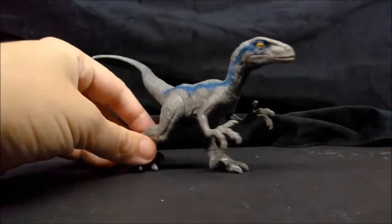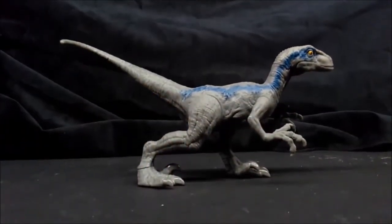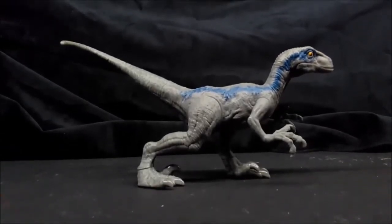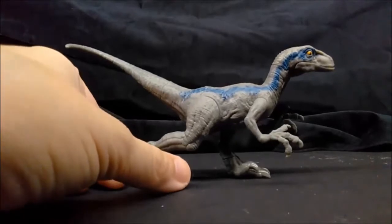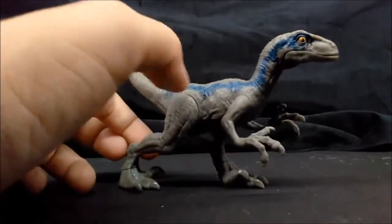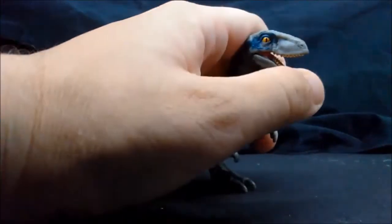And Blue here — this was retailing for about $7 at Walmart. I got it for $6; they reduced it for some reason. She only has about five points of articulation: both hind legs with a joint, both forearms move, and her jaw opens.